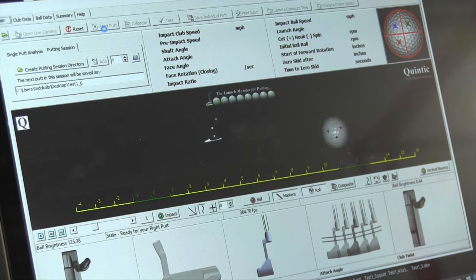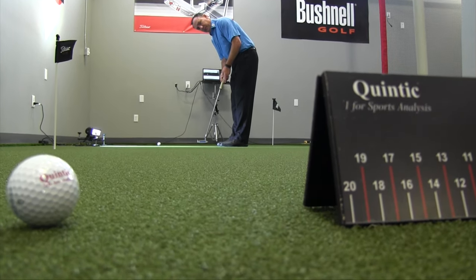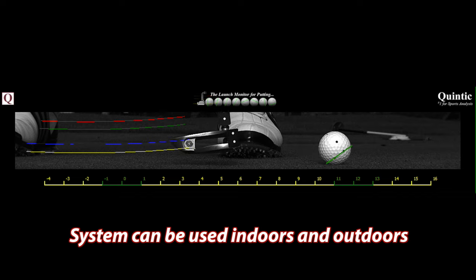I also like the fact that I can use the system inside or outside. If I have a rainy day we can go to the inside studio, but if we've got a nice sunny day and want to actually roll some putts on a green, I can use the system outside as well.